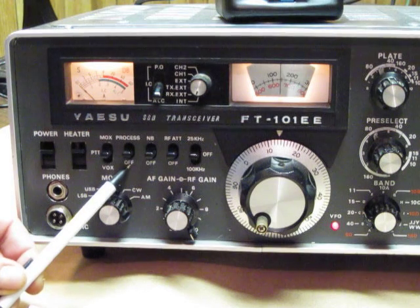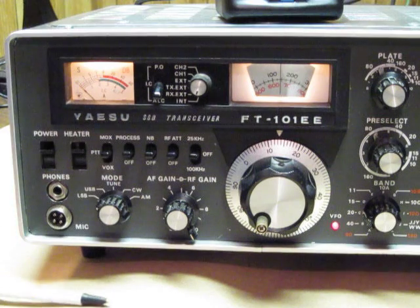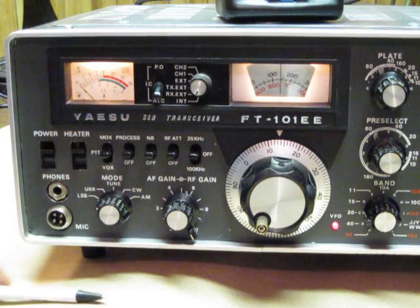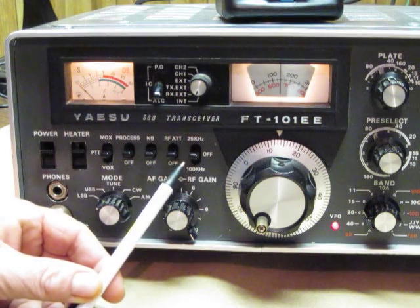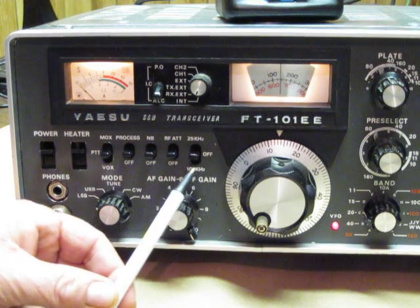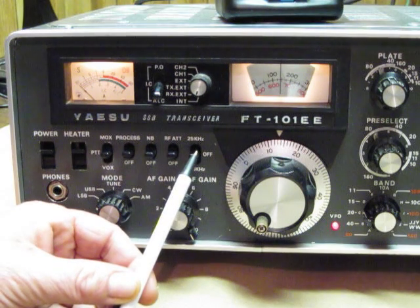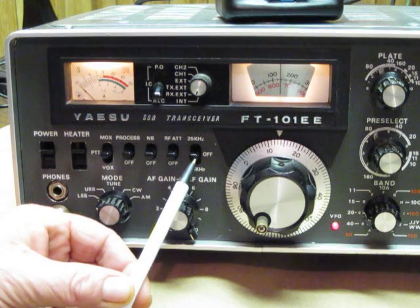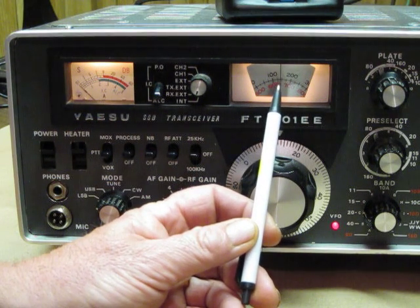The EE has a processor, and this is on or off — this is only active during transmit. The next two controls are: noise blanker, which is off; and RF attenuation, which is down 10 dB. Then we have positions for off, 100 Hz, kHz, and 25 kHz — these are internal signals transmitted internally to the antenna to calibrate the tuning dial.